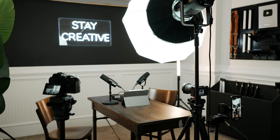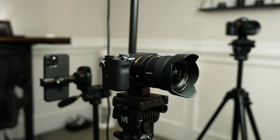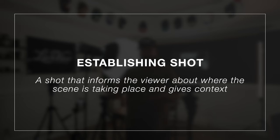When it comes to video podcasts, something that's really helpful is having multiple angles. This can help refresh and keep the viewer's attention. It will also help you cover up mistakes or just piece together the conversation differently. When setting up your podcast with multiple angles, you'll need to decide which one is your establishing shot — the widest shot to give context to the viewers. Most of the time, this will have all of the speakers in that shot.